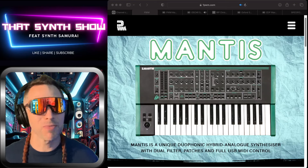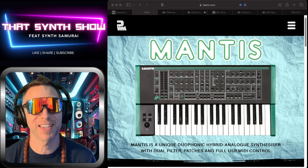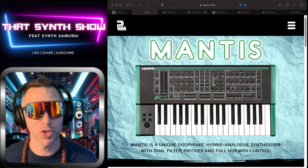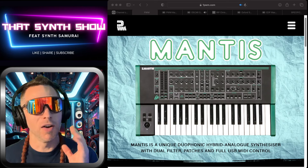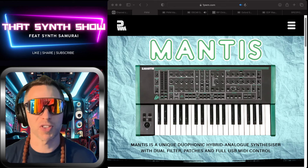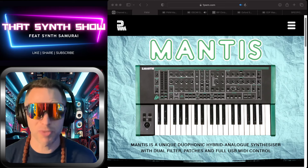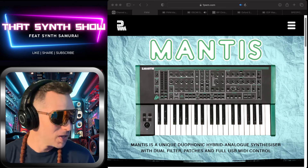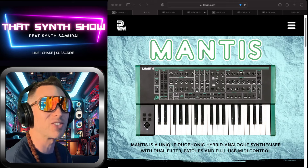Alright, welcome to That Synth Show, man. We're back! You might be asking, where's the wizard? He's gone for a little while, but he'll be back again shortly. Now, we got a pretty cool thing going on. I just watched a new awesome episode of The Mantis, this beautiful synthesizer by Chris Huggett. If you don't know him, he's responsible for the Oscar, the Wasp, the Supernova. So let's go check it out, man. Without further ado, let's go with That Synth Show.